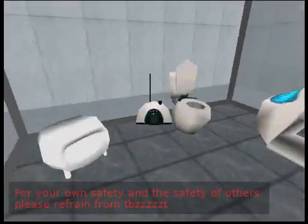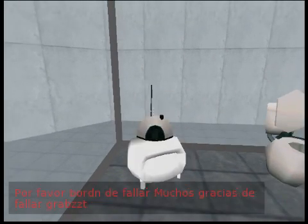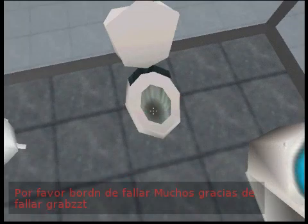For your own safety and the safety of others, please refrain from... Por favor, Bordón de Falla, muchas gracias, muchas gracias.